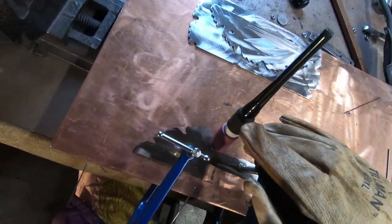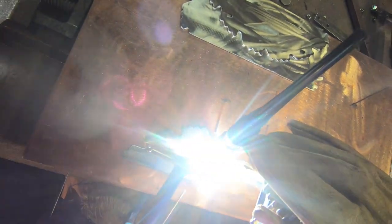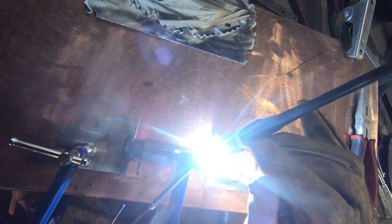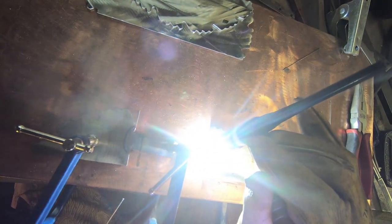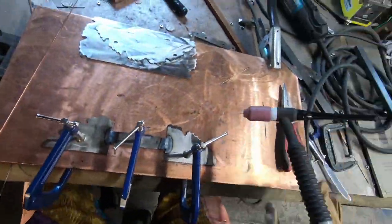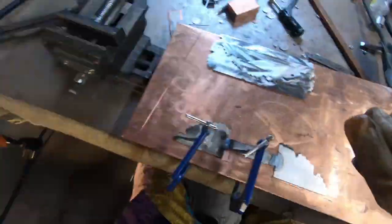Here I'm getting ready to weld together the front facade. You probably notice that everything is clamped quite heavily to the work plate, because when you're welding, things tend to warp real bad. And by the way, you can get warping even when you're properly clamped.